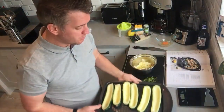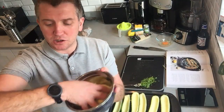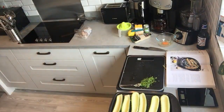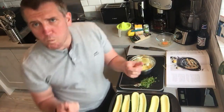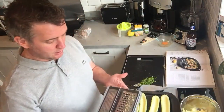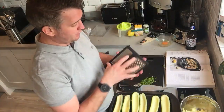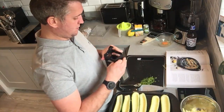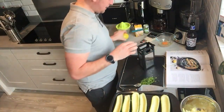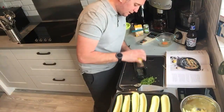Once scooped, you've got lovely little boats and the flesh in a bowl. Squeeze the water out of the flesh — you can use a sieve or just do it by hand over the sink. Then grate the parmesan and get the zest of the lemon. This grater is brilliant — it's always compact, you take it out of the box, put it together into a cube, put it down and it holds itself in place. Really good.